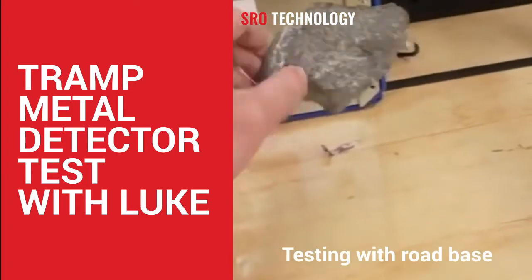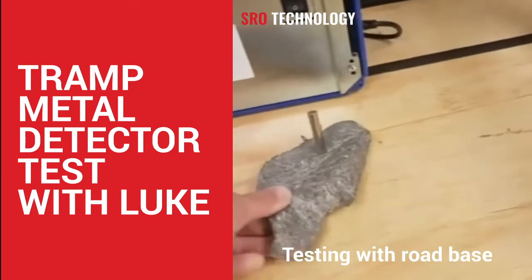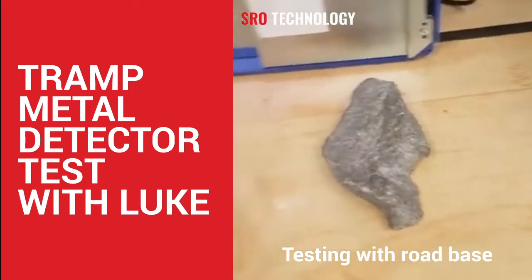Bit of road base. Shouldn't do that. Definitely some minerals in that bit of rock.